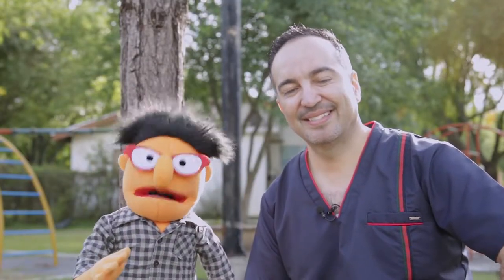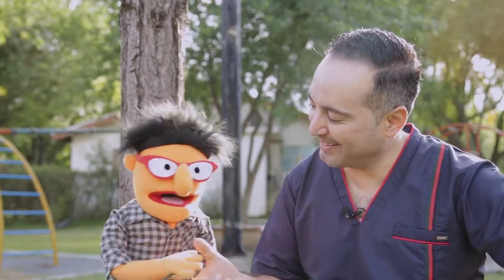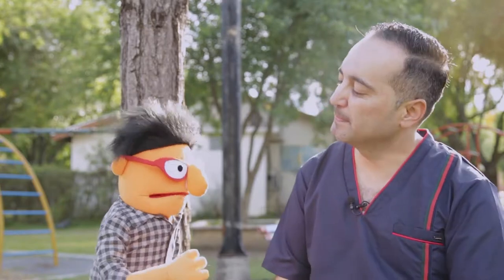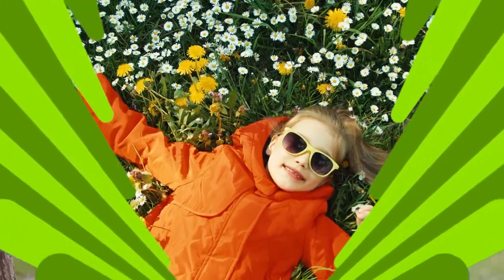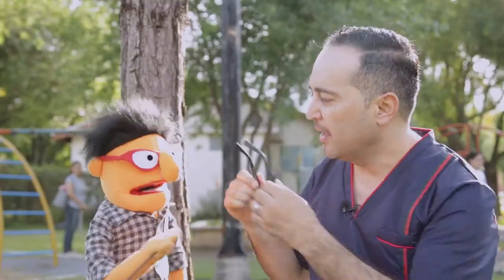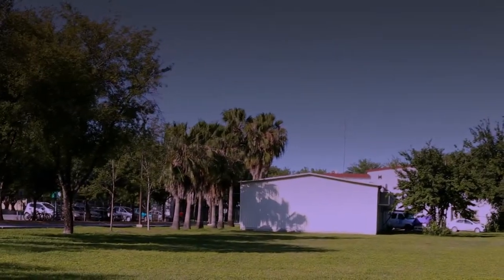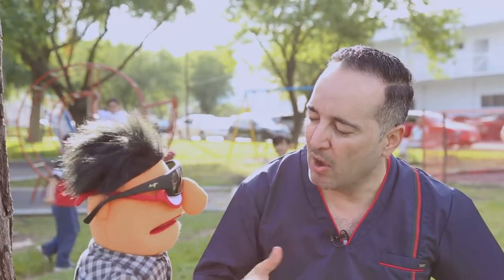¿Qué tal amigos? Bienvenidos a una nueva nota. Estamos en un bonito día. Esta vez estoy con el Dr. Phil. Doctor, ando buscando información sobre la importancia del uso de los lentes oscuros. Usar lentes cuando uno los necesita es muy importante porque evitas complicaciones como forzar tu vista, dolores de cabeza y otras cuestiones. Ahora, los lentes solares son muy buenos: aparte de que te hacen lucir bien, también te protegen de los rayos solares, de lesiones en tus ojos, de cáncer u otras cuestiones. Los lentes solares son indispensables cuando sales al exterior o vas a la playa.